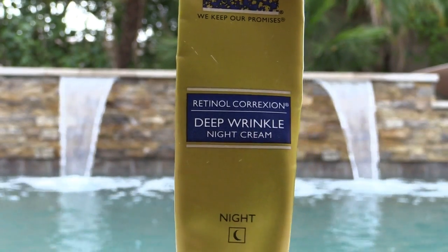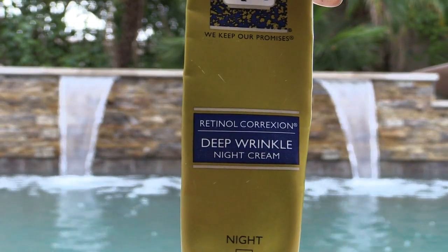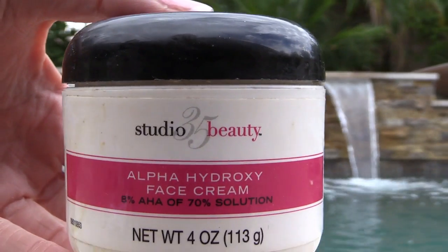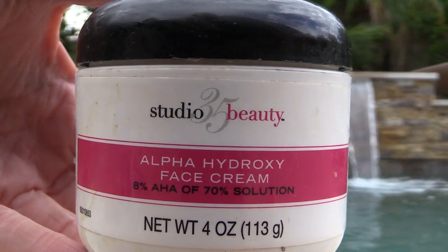My RoC Deep Wrinkle Retinol Cream — I've always used this and I really like it. I may be trying a different one, a serum by Neutrogena that a girlfriend recommended, but for now this one is my Holy Grail. And then the other thing I love is from Walgreens — this Alpha Hydroxy Face Cream. I put it in my airless pump so I don't have to open it and stick my fingers in all the time, and it means I can dispense just the quantity I want. Love these airless pumps.